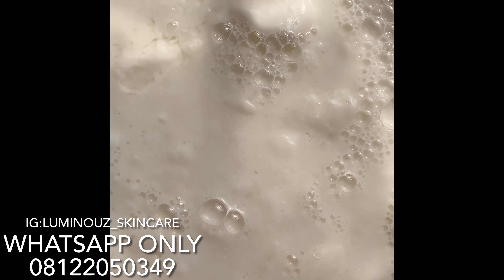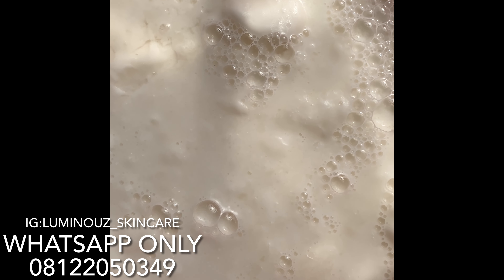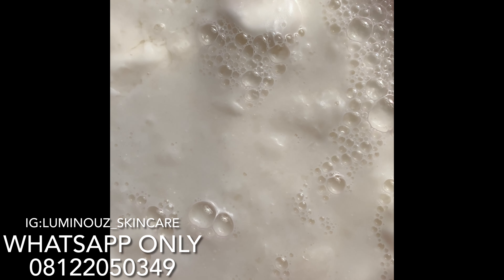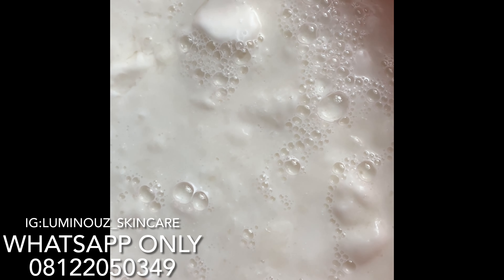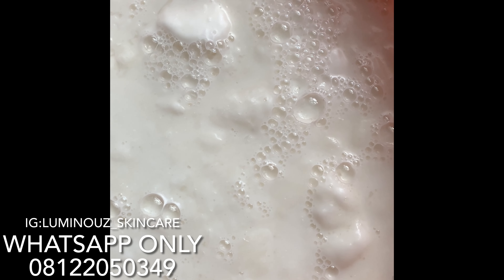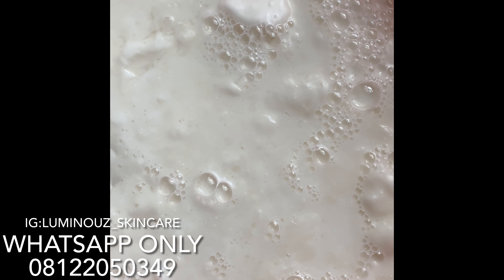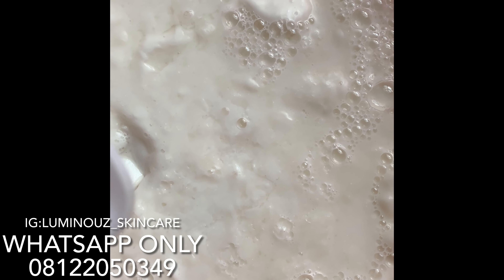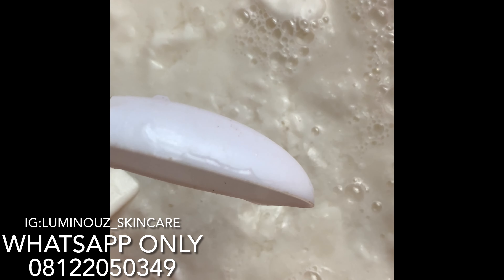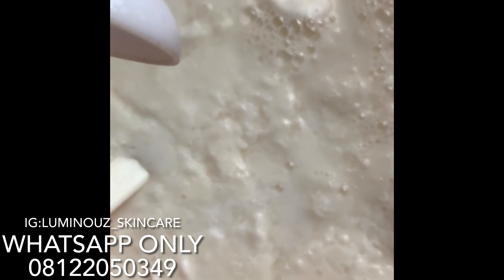The next thing I'll be adding is my glycolic acid — I'll be adding 60ml of glycolic acid into this mixture as well. Using the same 15ml spoon: this is one spoon, two spoons, three spoons, and four spoons of glycolic acid — that's my 60ml.